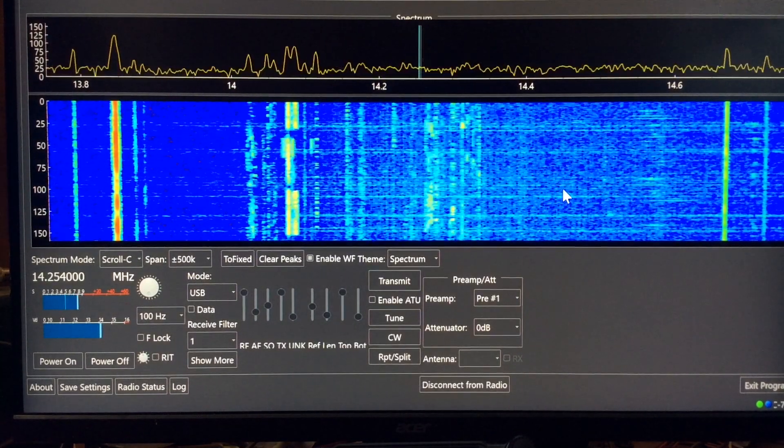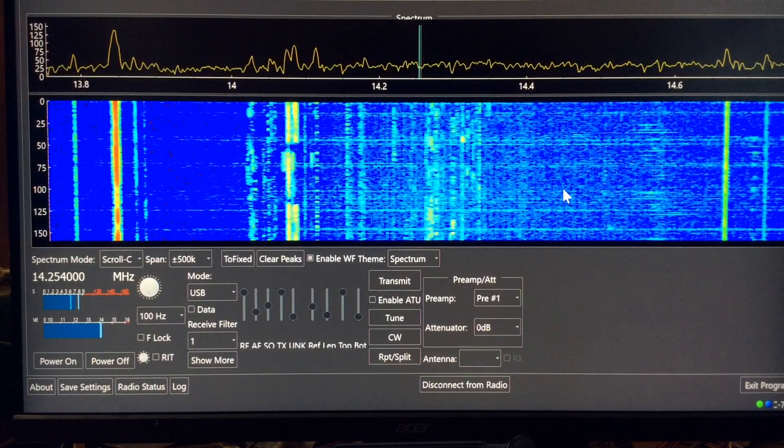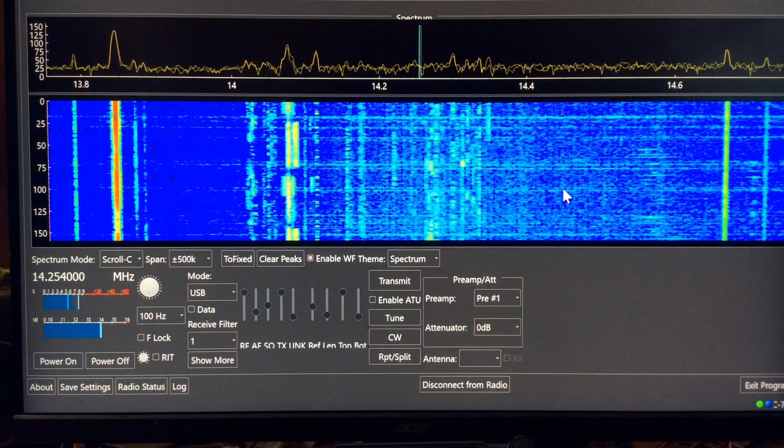Right now I'm using a USB cable to my radio to control this, but you can also use your Wi-Fi network, and you can also control it from another location over the internet, I believe.